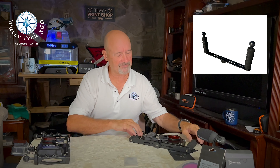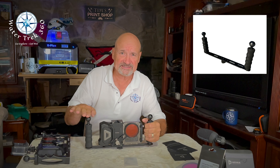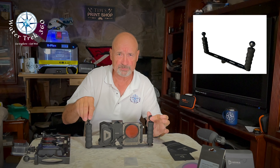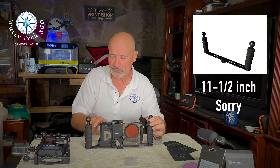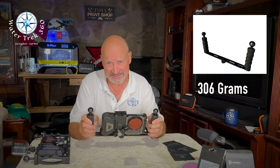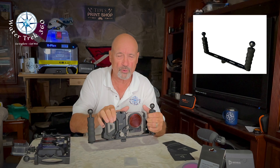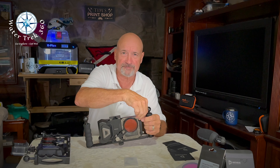So let's look at the tray mounts. My first tray from DiveVolk was this straight-handle, non-expandable tray. The dimensions are 13.5 inches wide, 6.5 inches tall, with two 1-inch ball mounts. It has an internal 11-inch width and weighs 10.8 ounces. I didn't like that you have to take the housing off the tray to get the phone out.